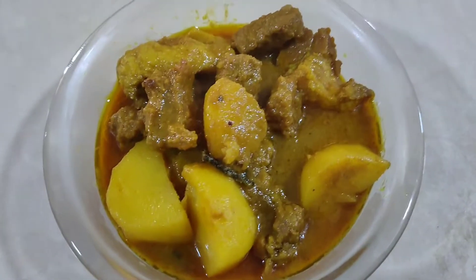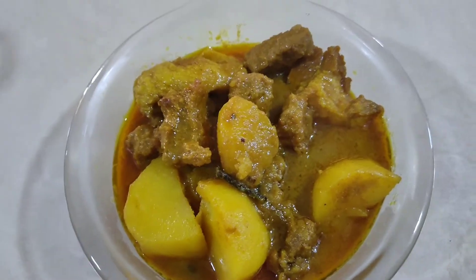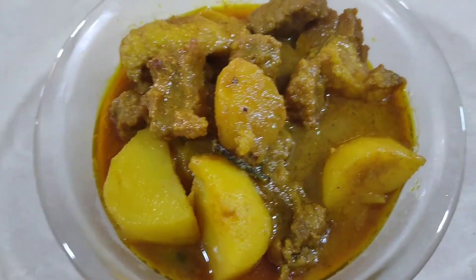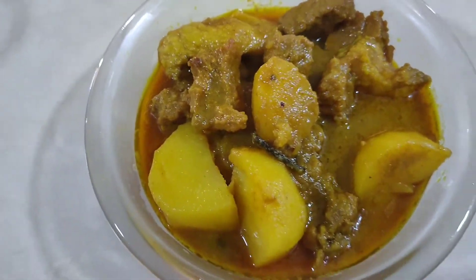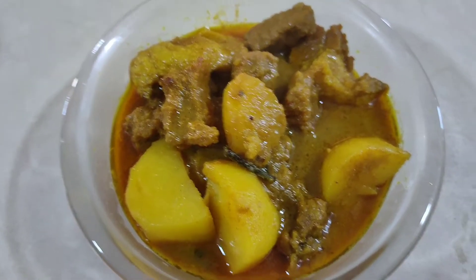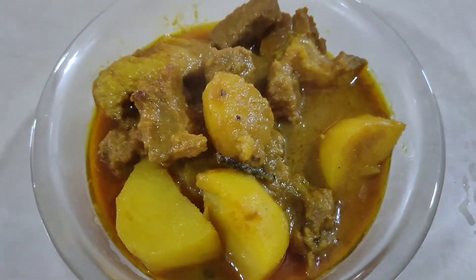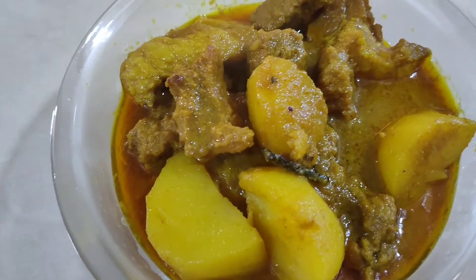It's already done, now we will eat. This is super easy to cook. Please like, share, and subscribe, and turn on that notification bell so you'll be notified every time we post a new video. Bye guys!